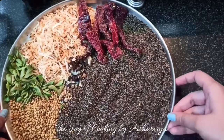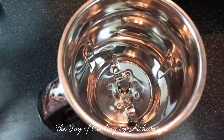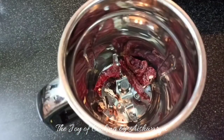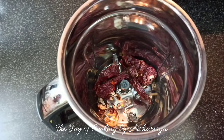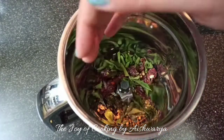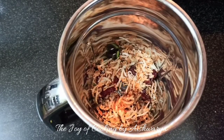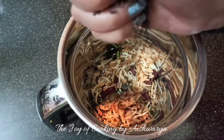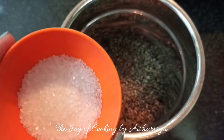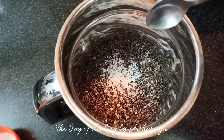Once they cool down at room temperature, we are going to mixer grind them, so let them cool perfectly. Once cooled, in a mixer jar, add the tamarind, red chilies, dried coconut, coriander seeds, curry leaves, and then the Niger seeds or Karala. Then add sugar and salt as per taste — about 1 to 1 and a half teaspoon.